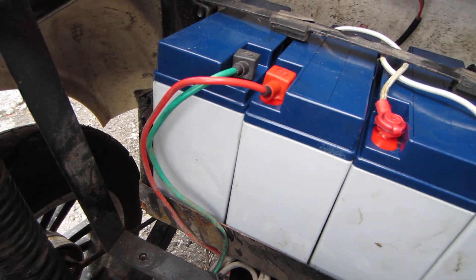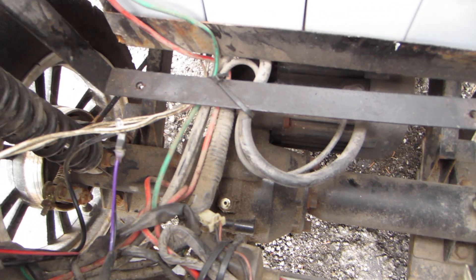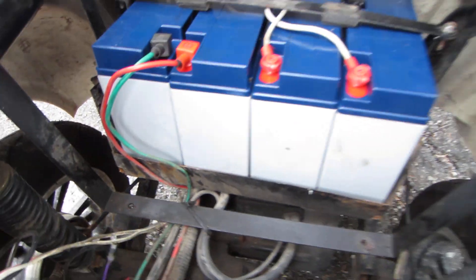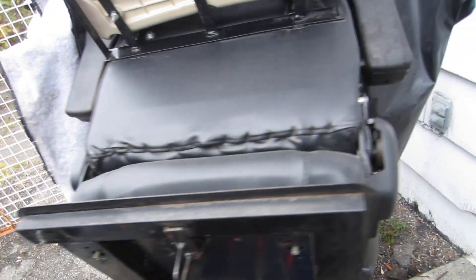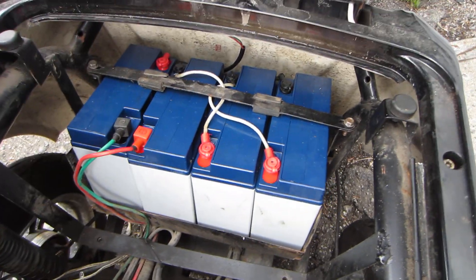At least on this one the axle here doesn't leak — my old one did, so it wasn't usable anymore. I put it out for garbage and a couple people took it, and next thing I know I see the neighbor across the street has it, so obviously they rebuilt it — good for them.